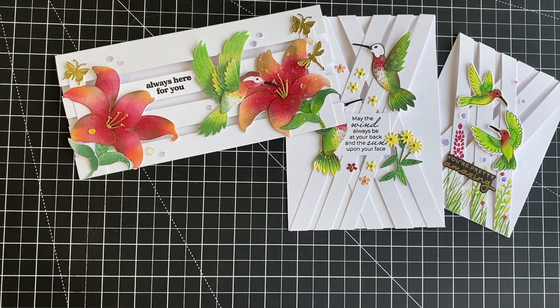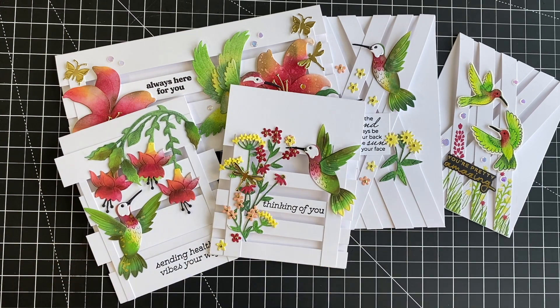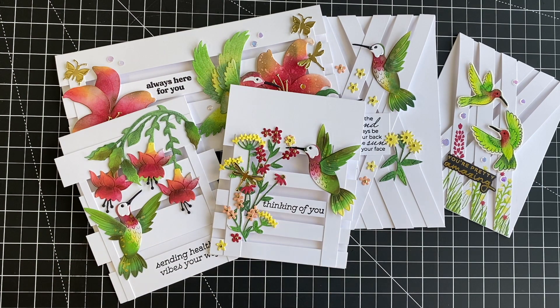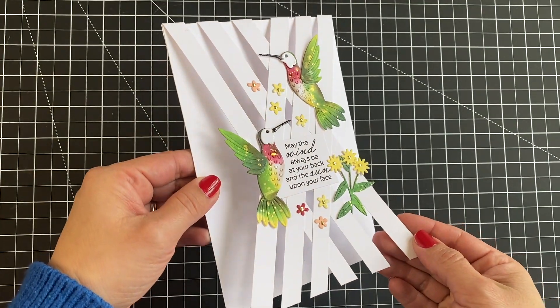I hope you like these ideas and that you can understand everything I say. English is not my first language — I'm a Spanish speaker, so I try my best. The first card idea I want to share with you is this one here and I have called it Criss Cross.